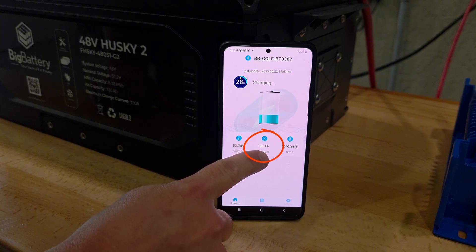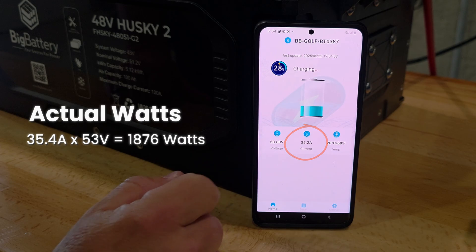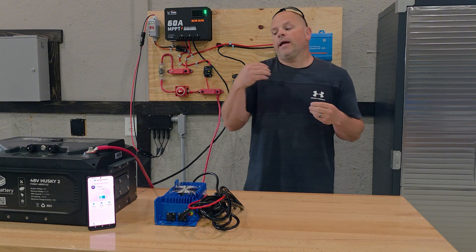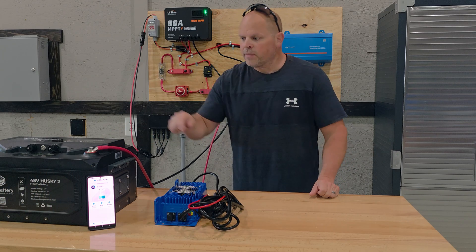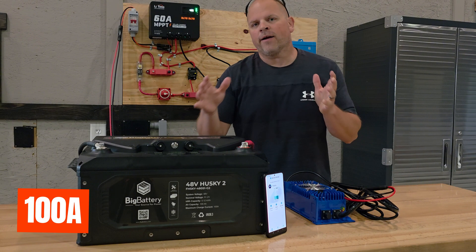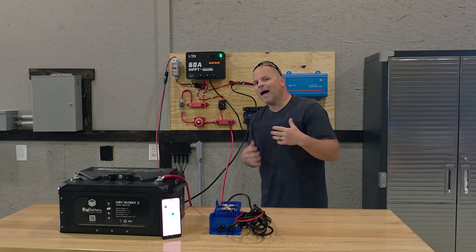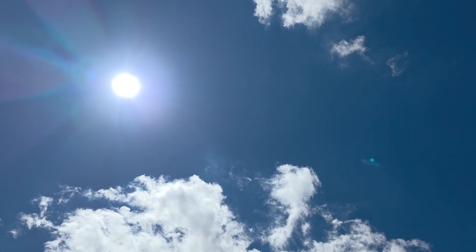As you can see, this is the current amps coming in off the solar array. We have charge at 35.4 amps and 53 volts — and if my math serves me correctly, that's around 2,000 watts that we're charging the battery. There is a BMS inside the battery that we need to take into consideration. On this battery it's rated at 100 amps, so we're in a completely safe zone because our charge controller is at a max of 60 amps. That's my preferred method of charging a battery during the day because we're using the sun to do it.